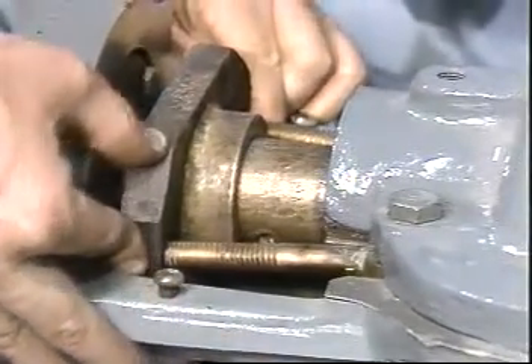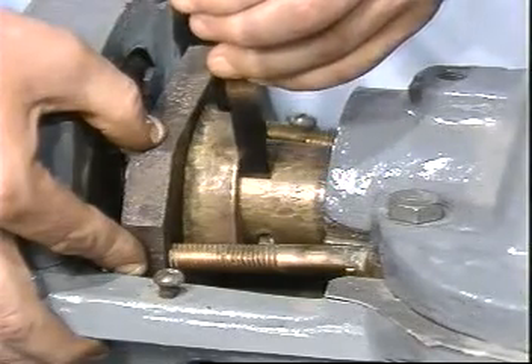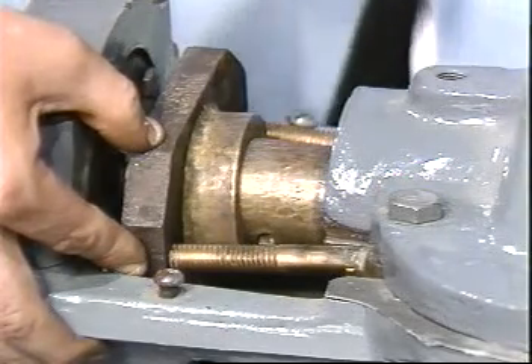Verify that the lip on the gland is perpendicular to the shaft and in good condition. The lip should squarely contact the installed packing rings to properly transmit the gland force to the set of rings.